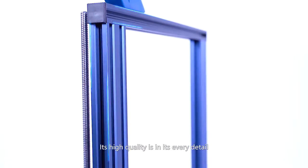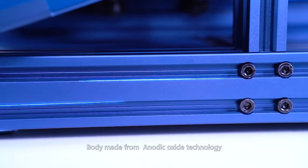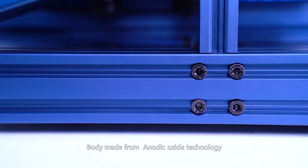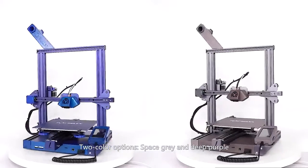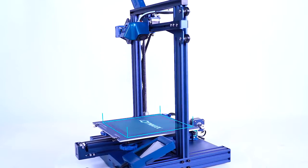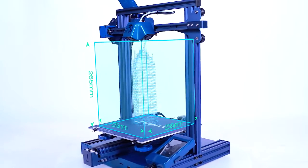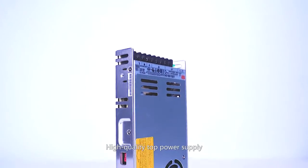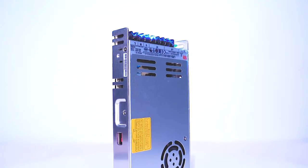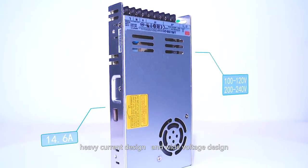Its high quality is evident in every detail: the body is made using anodic oxide technology, with two color options — space gray and deep purple. It features a super large printing size, a high-quality top power supply, heavy current design, and wide voltage design.